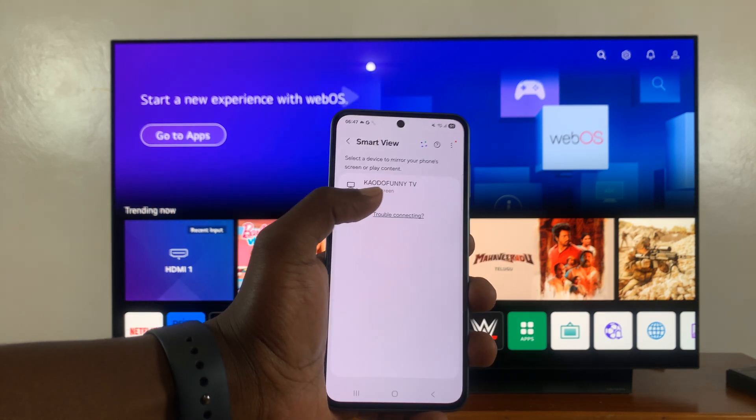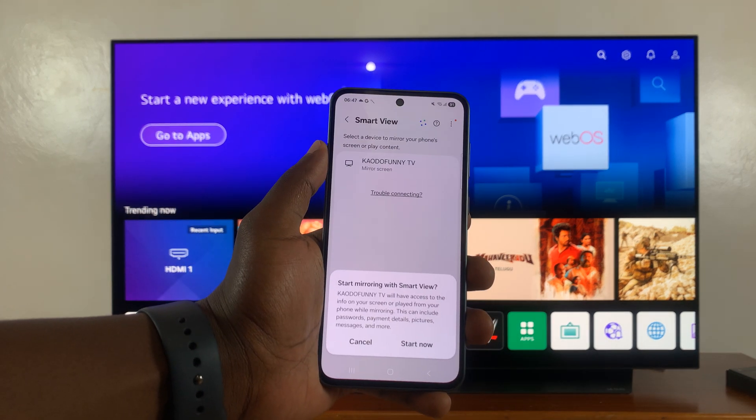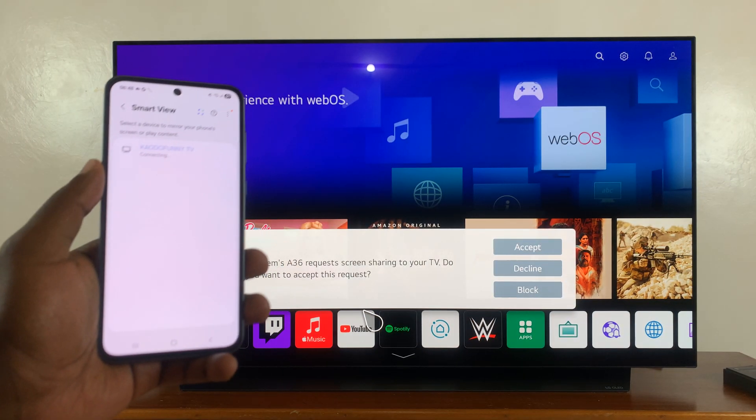You can see it found my TV, this one right here. So all I have to do now is tap on my TV, and then it's going to ask to start screen mirroring — start mirroring with Smart View. Tap on Start Now and it should get connected.